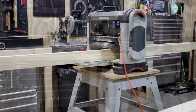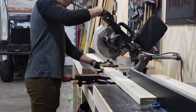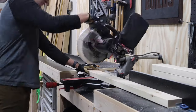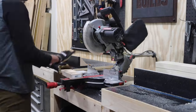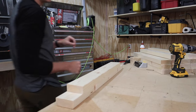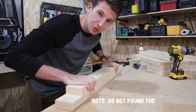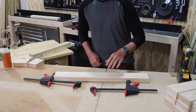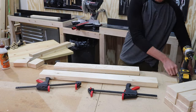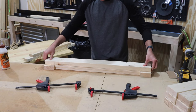I always run my 2x4s through the planer. You don't have to, but it gives a relatively inexpensive board a more finished look. I'm starting off with cutting boards to length for the legs. So I've got all my legs cut to length. Now it's time to put them together — I've got a lap joint on either end and then I'm just going to glue and screw them on. I've used this leg design before and I really like it. It's super strong and really easy to build.